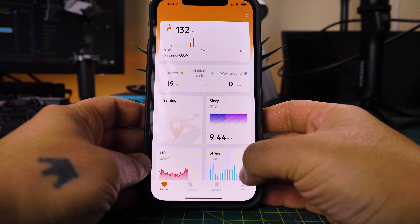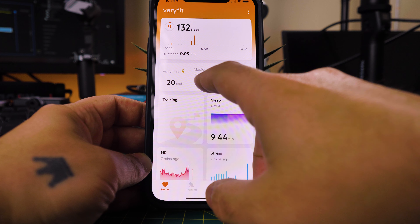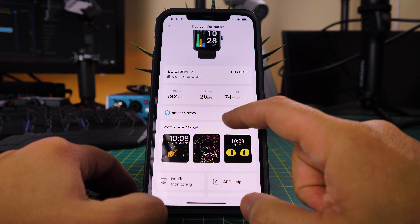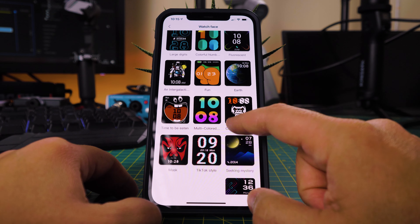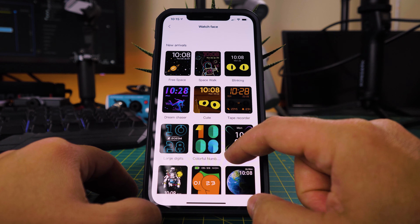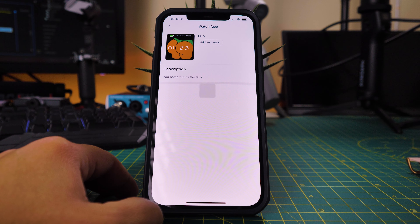Let's have a look at the app. VeryFit is the name — it's a generic app, so it will work with other watches, and it's quite complete. You can see all types of data, like how many minutes during the day you have been in a high-intensity workout, your walk-around activity, your sleep data, and also your training. On the device settings, you can see the battery remaining and the watch faces available. On this tab, you can customize the watch faces and, in some of them, even the color — there are quite a few colorful and nice ones. One downside is that the watch memory only allows one face at a time, so every time you download a new watch face, it will push the previous one out.